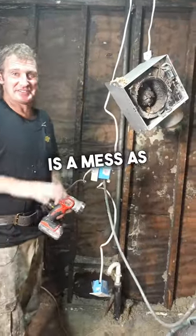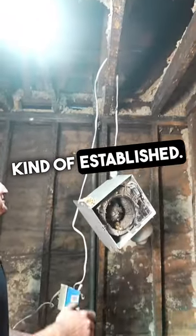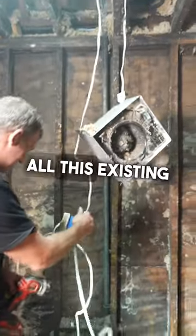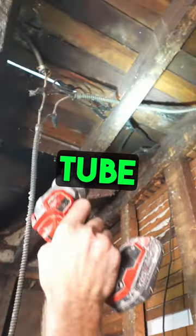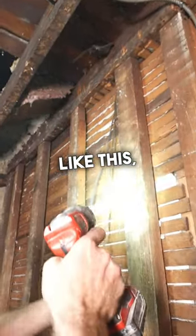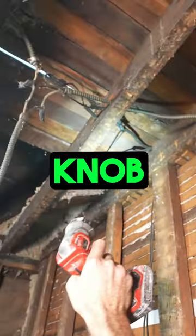Electrical is a mess as we've already established. My vent fan, all this existing wiring — take a look at this. This is all connected to old knob and tube wiring. When you see old wiring like this, separate wires that are covered in cloth, that's all knob and tube.